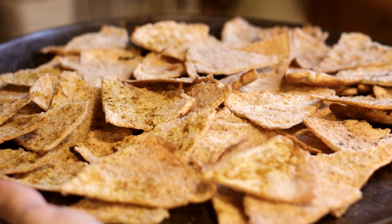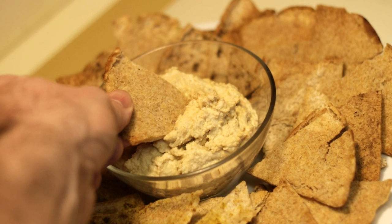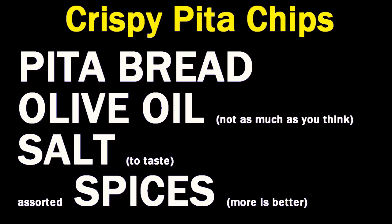Chef Buck here, and today I'm going to toast up some pita chips. I made a little bit of hummus, and nothing goes with hummus better than pita chips. It's super easy to make.